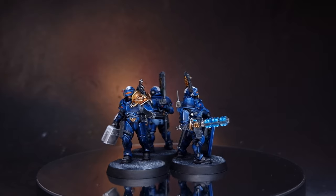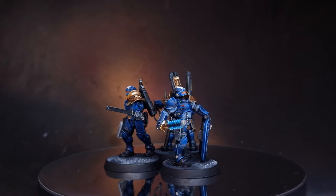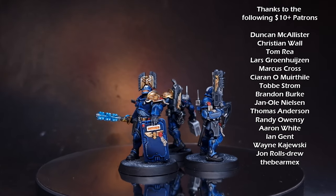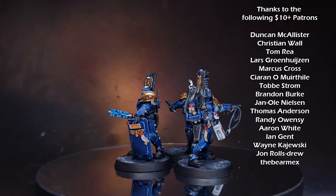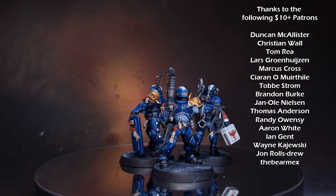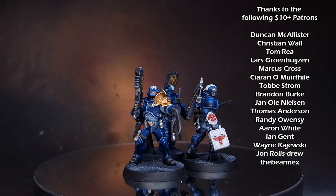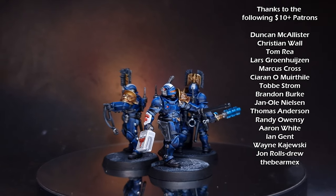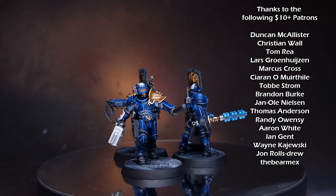And there we have it — these Arbites are done and dusted, ready for the table to dispense justice. Obviously I've got a few more to paint to complete the set, as well as that Cybermastiff, so I'll get back to them in the background. But otherwise, I really hope you enjoyed the video and enjoyed a different colour scheme to the box art. Check out my other content — I'm sure you'll find something you like. I'll see you next time.